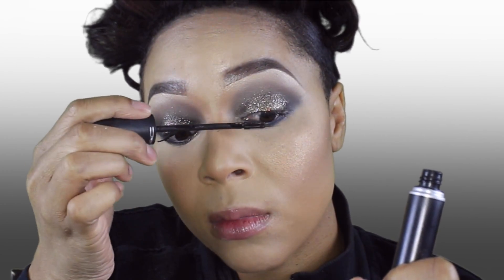Coating my lashes with MAC Upward Lass Mascara. My lashes are Huda Beauty No. 8.